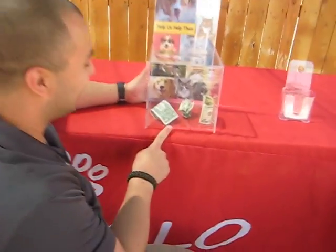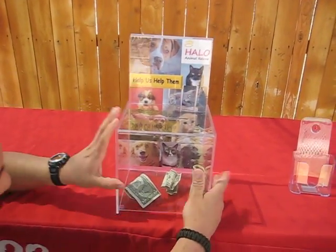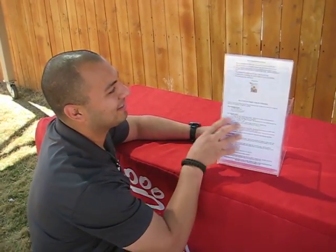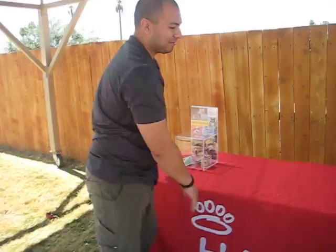There's some seed money already in the adoption box. When you're taking out the seed options, don't take that out. There are some helpful tips for asking people for donations and also what to do with the money when you're finished.